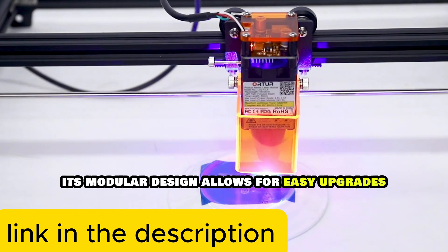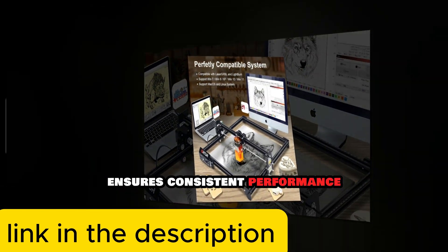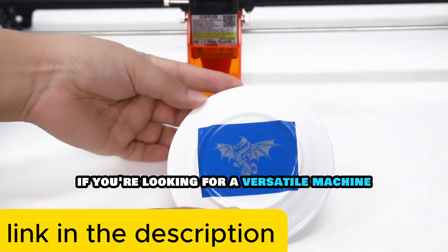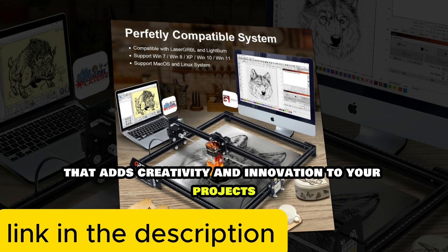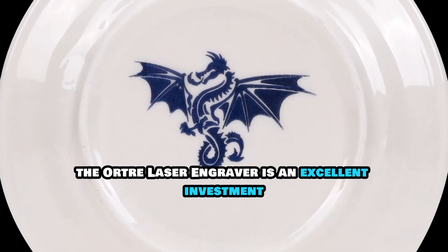Its modular design allows for easy upgrades, and the intelligent control system ensures consistent performance. If you're looking for a versatile machine that adds creativity and innovation to your projects, the Orta Laser Engraver is an excellent investment.